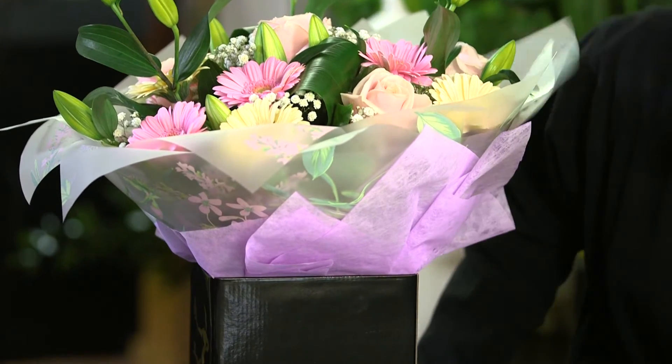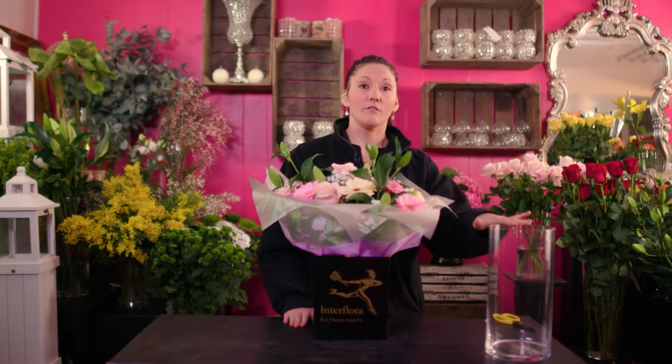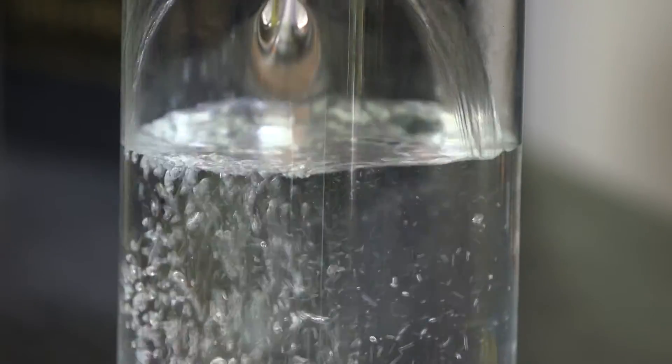Your flowers will come wrapped in cellophane with a bubble of water at the bottom to keep the stems hydrated. Once your flowers have been delivered, you will need to select a vase of appropriate size. You'll need to make sure that your vase is thoroughly cleaned to kill off any bacteria. Next, fill your vase with fresh cold water.